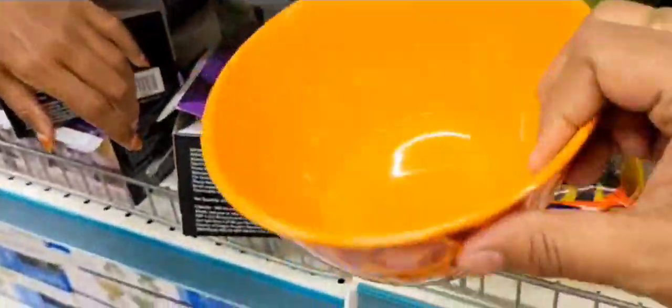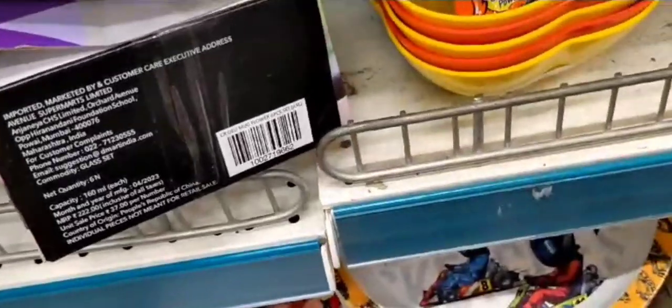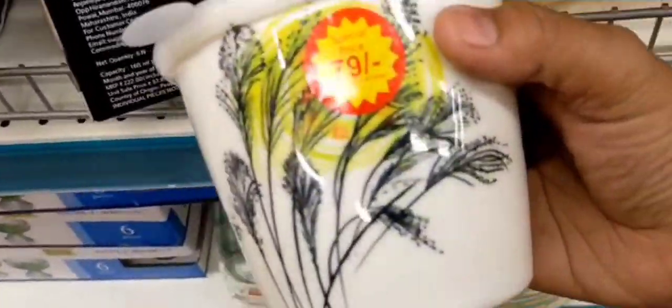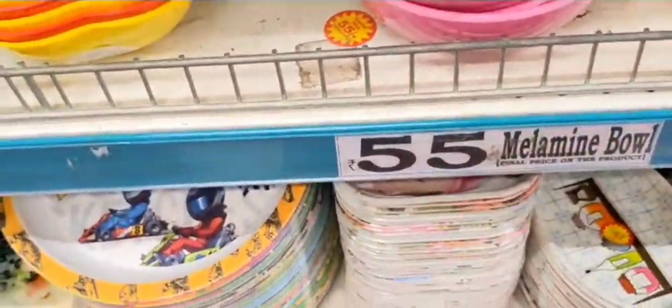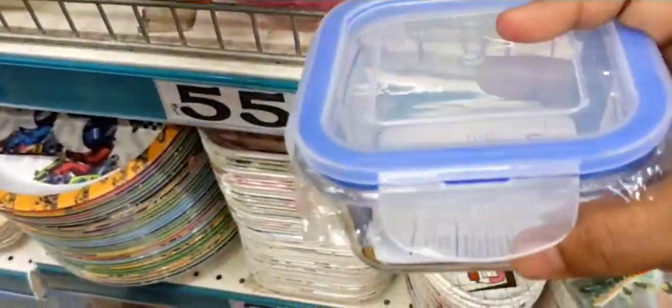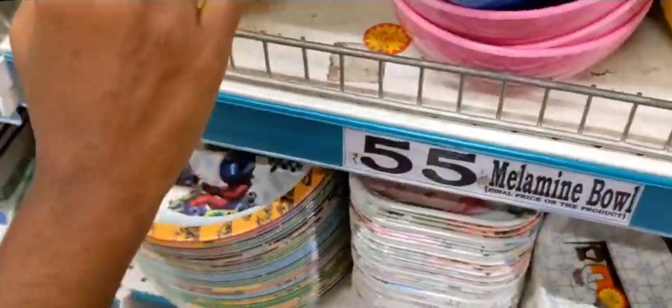These are $29.99. These are $17.99. This is a glass box, airtight container. This is $15.99.